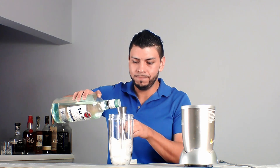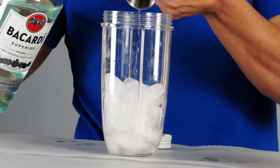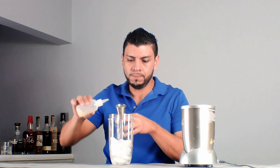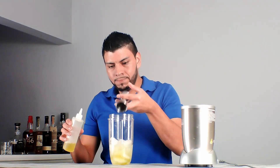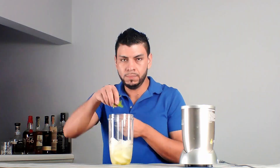2 oz of Bacardi, 2 oz of fresh sour mix, 1.5 oz of lime syrup, and we're going to add about 8 mint leaves. Now we're going to blend this.